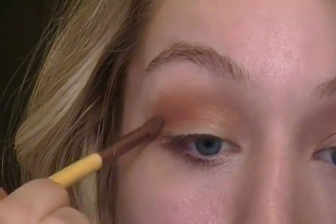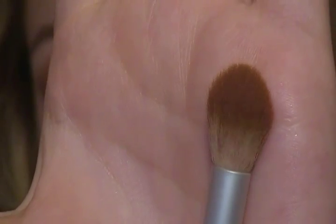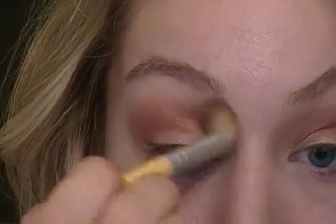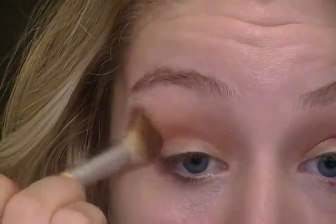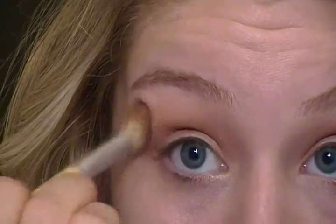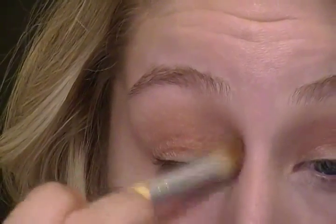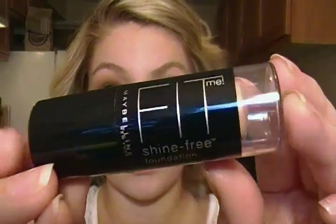All I'm doing here is reapplying the red color, making sure the crease is a little bit of a cut crease. Next I'm taking a clean blending brush and blending out all the harsh edges. Then I'm applying the gold color again in the crease.